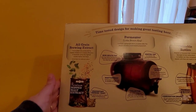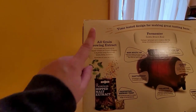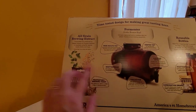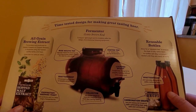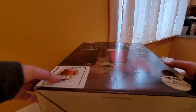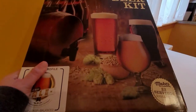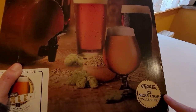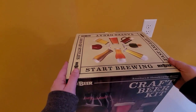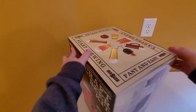On the back it gives the description of what it entails: you get the fermenter, the green brewing extracts, brewing yeast, carbonation drops, and it comes with bottles too, which is pretty cool. Right on the front here — it makes 22 servings and it's two gallons — so that's a perfect way to start making homebrew. We're gonna unbox this.